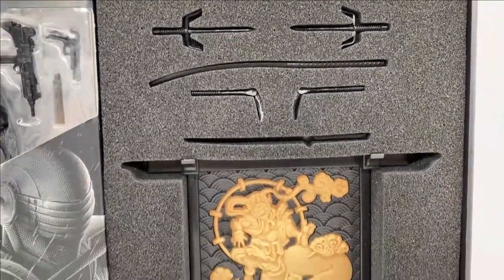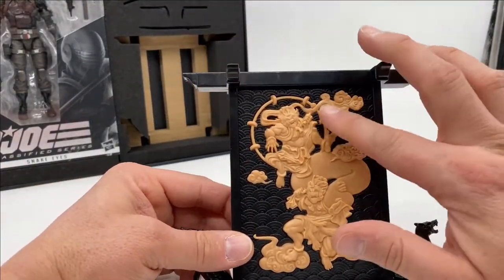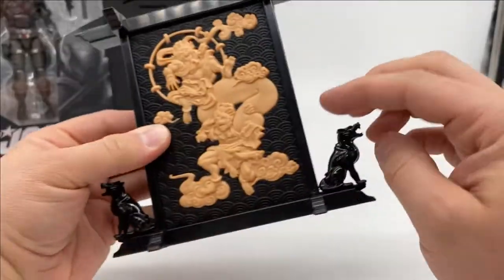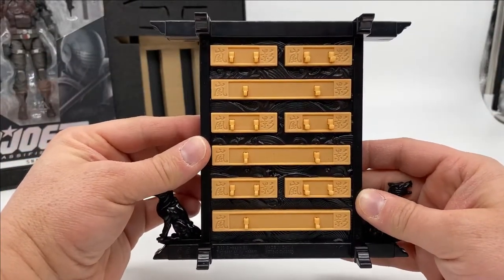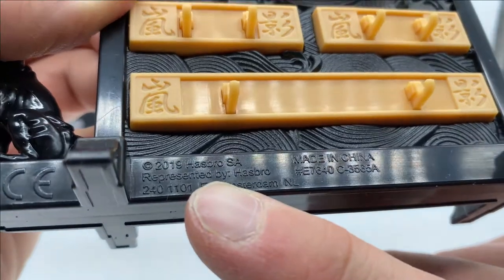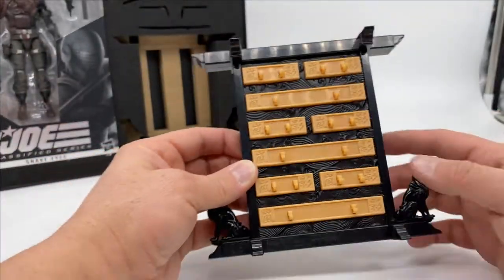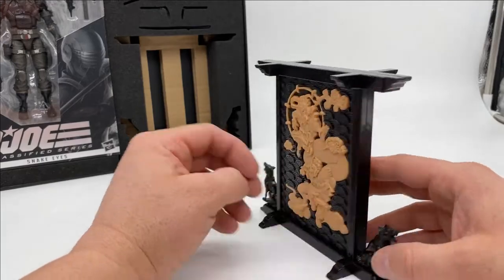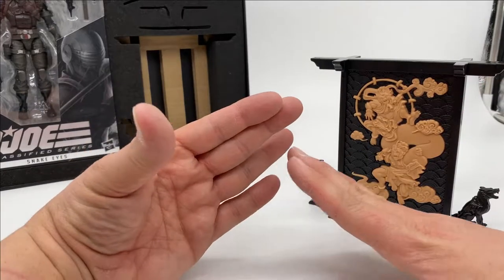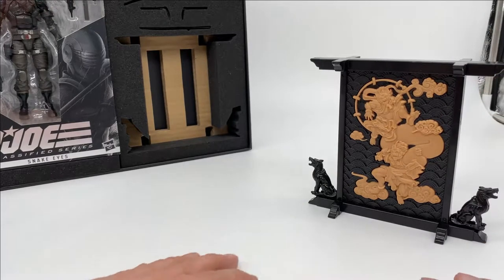But before we get into that, let's check out some of these additional accessories he comes with. We'll start with the weapons rack. It looks really nice, really fancy, ornate image here. And then on the back, storage for all the weapons that it comes with. All the weapons do fit in here, and it really makes for nice photography background when you can have Snake Eyes going through his forms with his weapons. Makes it seem that much more realistic, like he actually is training in a dojo of some kind.